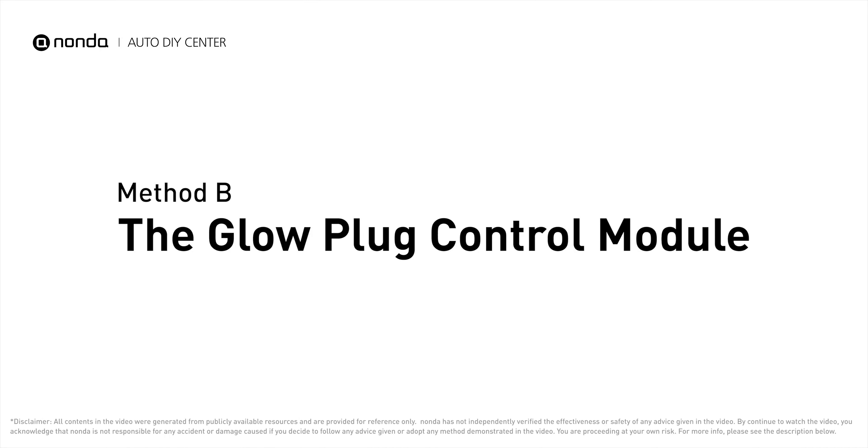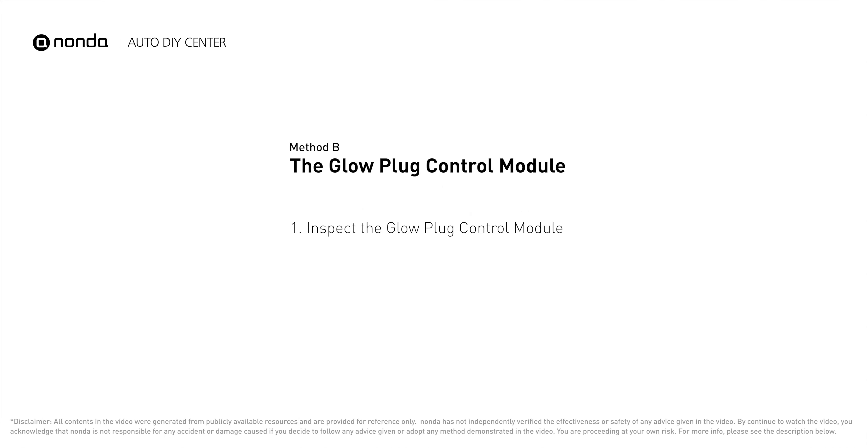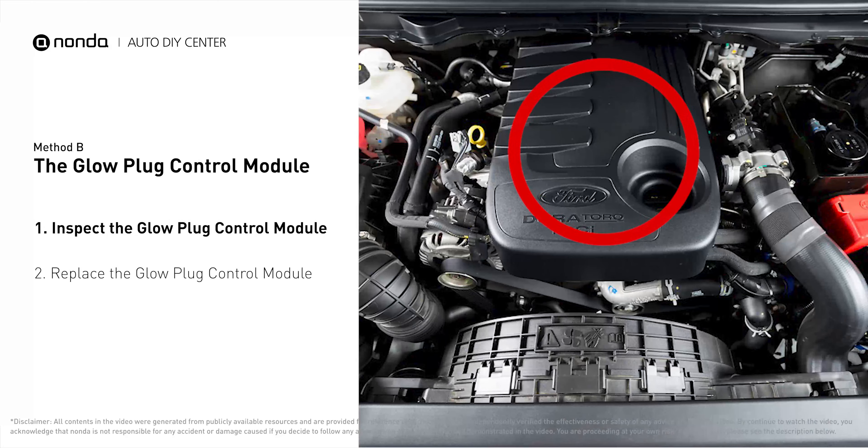Method B: The Glow Plug Control Module. The glow plug control module is located on the engine and has a direct connection to the engine control unit.